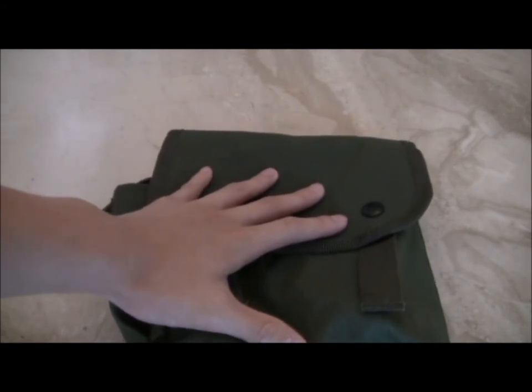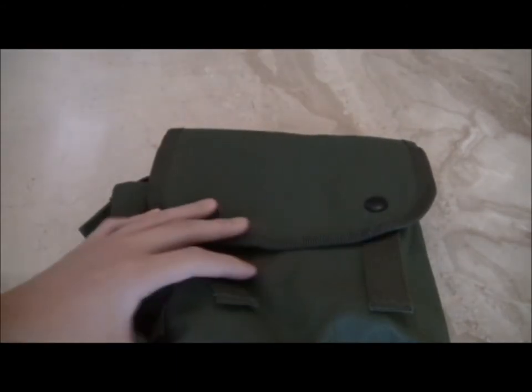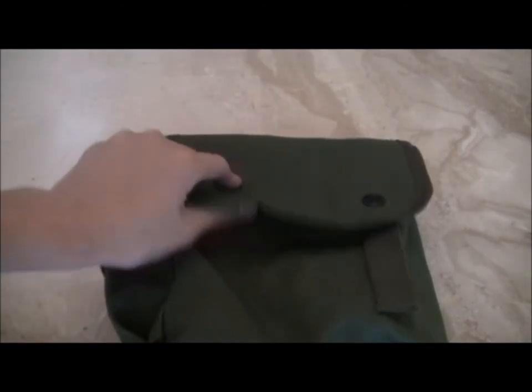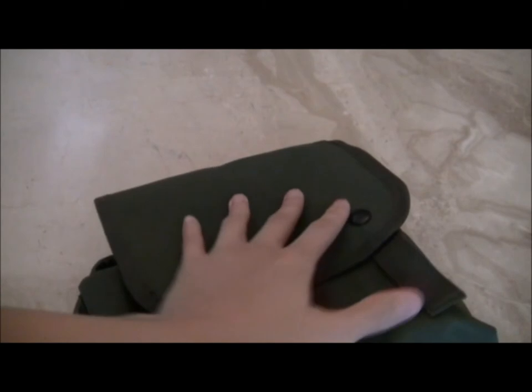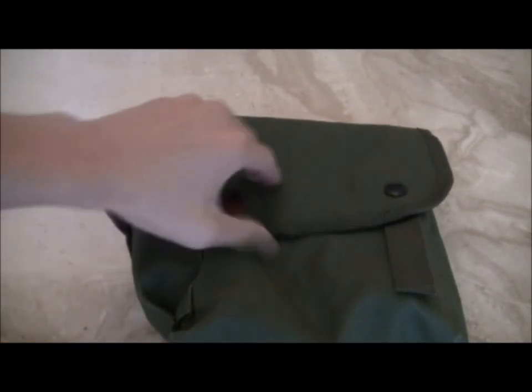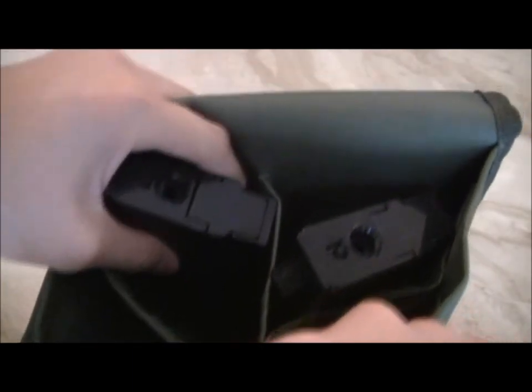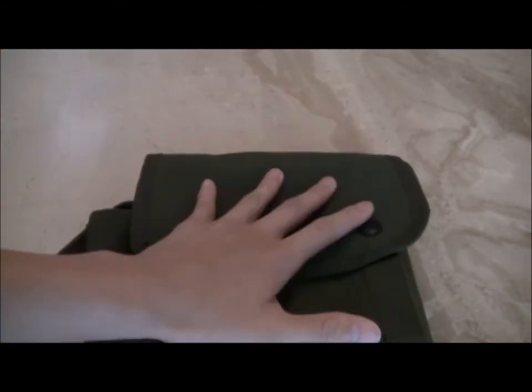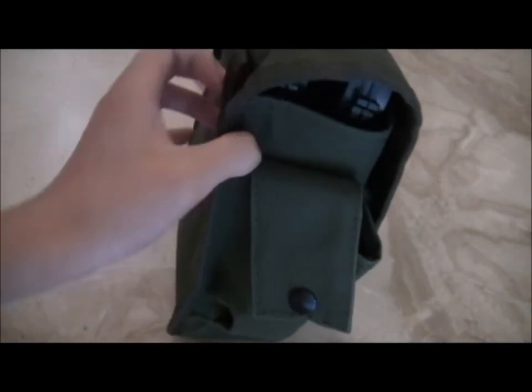These pouches run around $6 — I got mine for $6. You can get these for $10 or less; if you're paying more than $10 you're getting ripped off. This is really nice to hold your 8K magazines, it can even be a dump pouch. And if you have an M4, you can probably fit maybe 3 mags in each pouch. So this is great for airsoft or real firearms — you can put lots of magazines in this pouch and carry it around your waist. That concludes my review, so please rate, comment, and subscribe to see more gear videos from me.